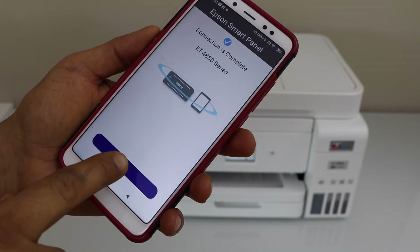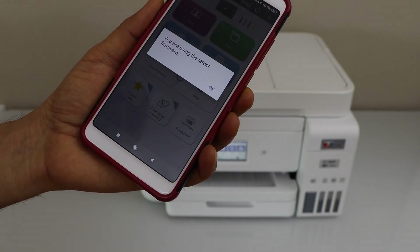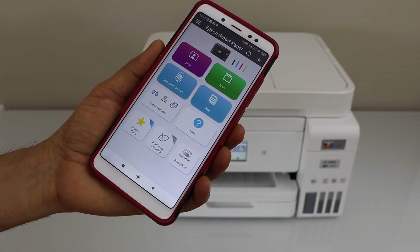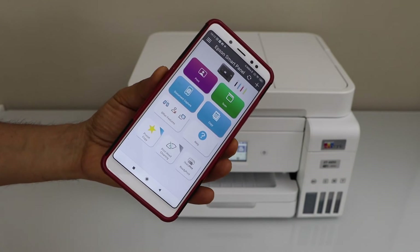Select Epson EcoTank ET-4850 series. Setup is complete — press OK. The printer is installed and it is available in our app section. We can start using it for wireless printing and scanning.